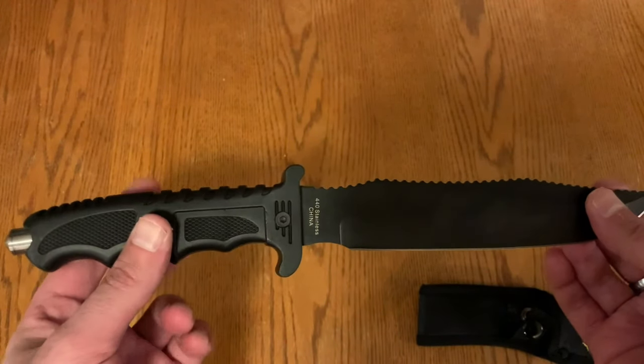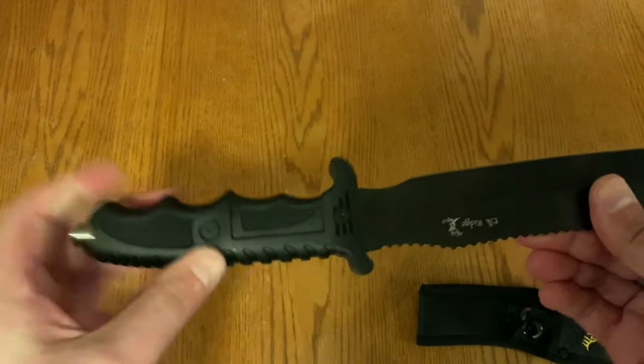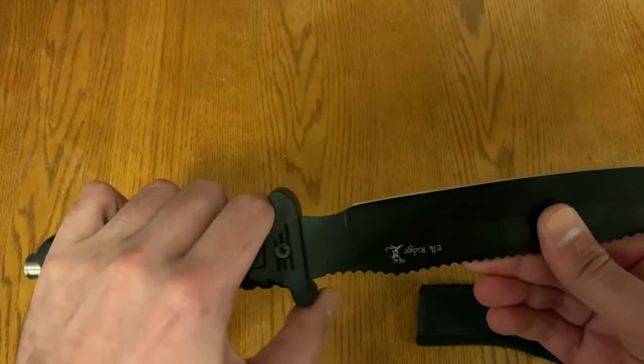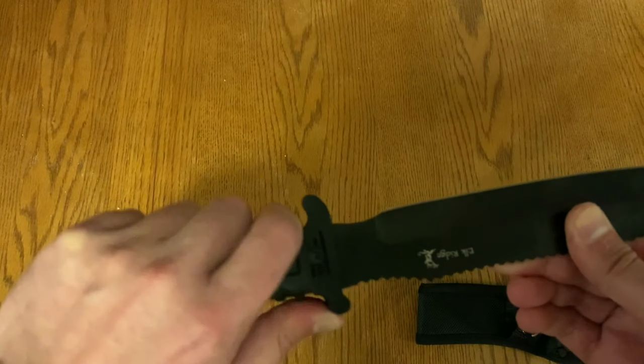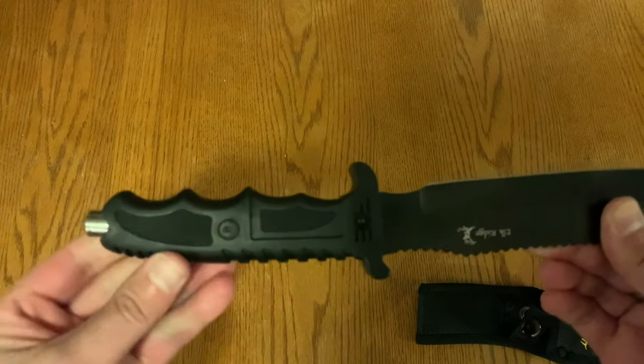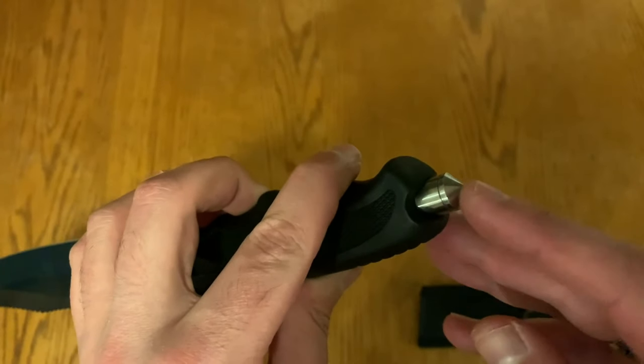The handle is more of a hard plastic — it definitely feels good in the hand. I like the fact that they have this little lip right here for your finger to rest on, and then your back thumb can grip it for a stronger purchase.